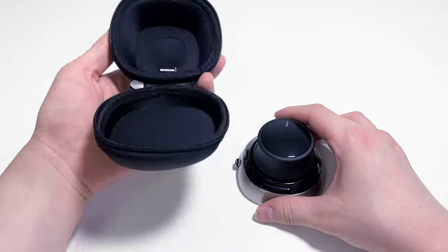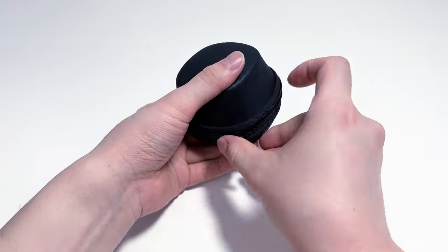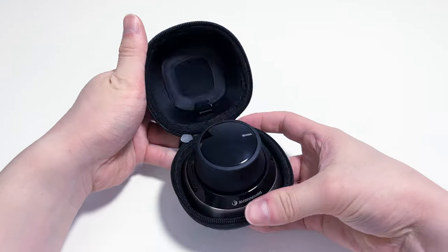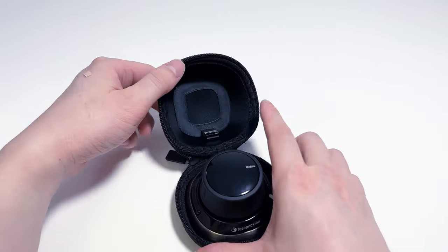Now let's test storage. I think it was installed very well with no protruding parts. Even when I opened it again, it didn't fall off and was fixed well.